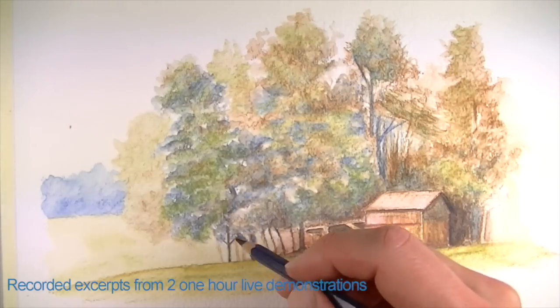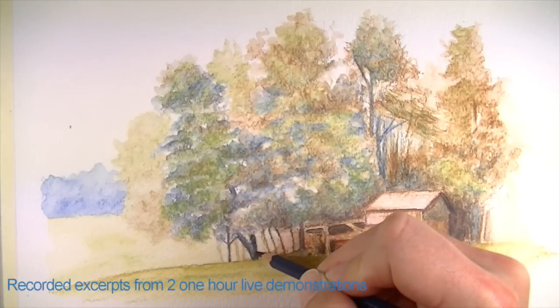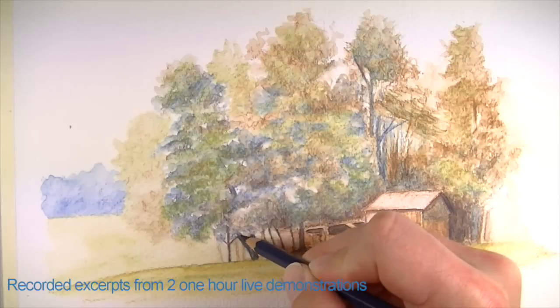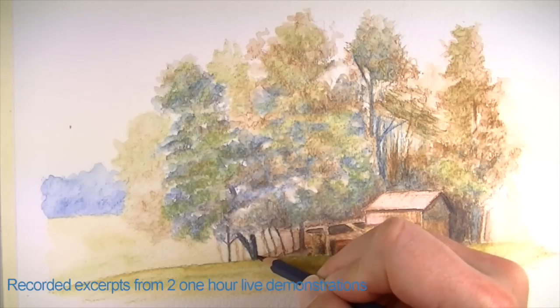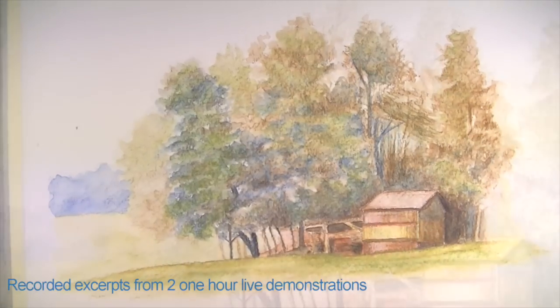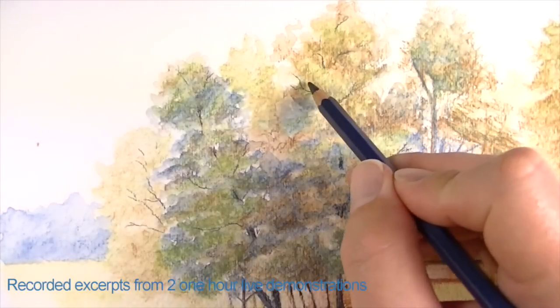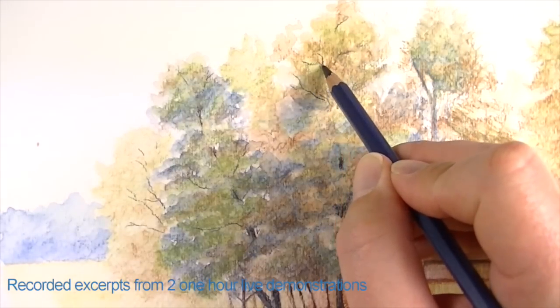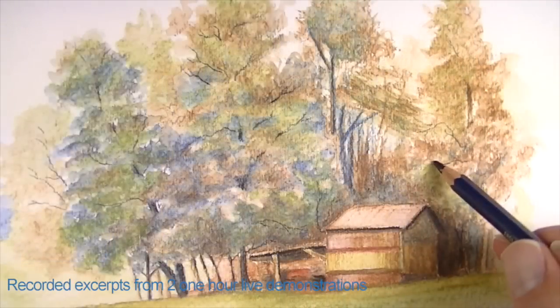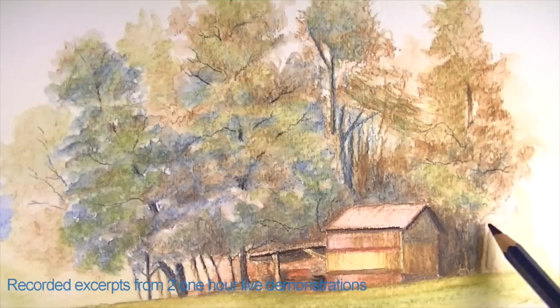And then we're going to call this one finished. I think you guys get the idea here. I'm going to start down here and let this black just sit on the surface, much like a branch would. The branches can bend down and bend up.